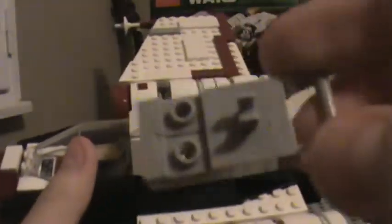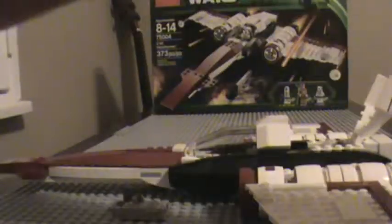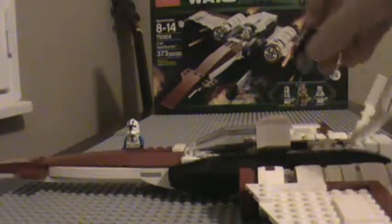Here's what it looks like inside — got the control panel and the seat. He can just sit down. Now here's where the accessories go in the back — there's a weapon rack where you can take the clone pilot's binoculars and put them right there. You can also take the clone trooper's gun and put it back here.